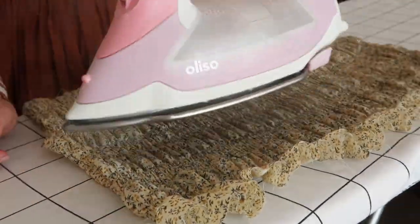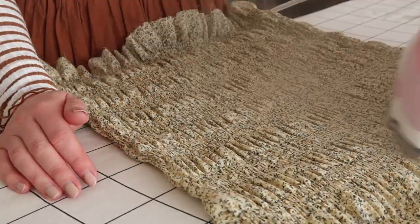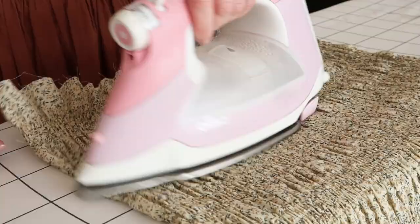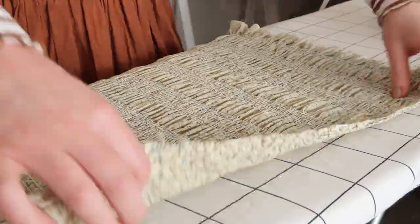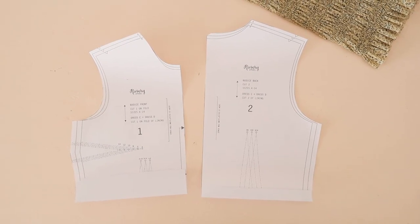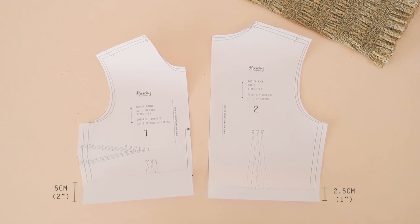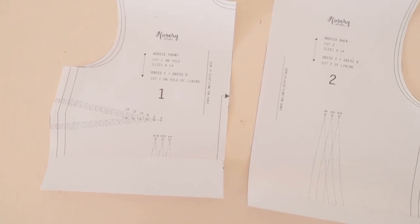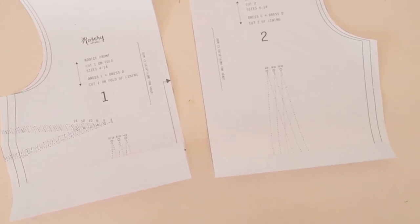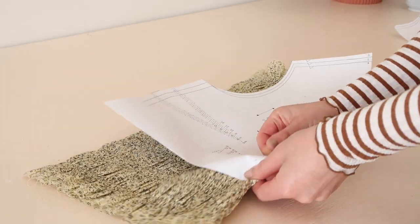A handy trick I always like to do when shirring is to use the steam of my iron to shrink the shirring elastic even further. While I'm at it, I also give all of the gathering and the shirring elastic a good press with my iron. Next, I take the bodice front and back of my Rosa pattern and fold up the front pattern piece by about 5cm or 2 inches, and the back bodice piece by about 2.5cm or an inch. This will shorten the bodice slightly to look more similar to the dress I'm trying to recreate. Then folding my pre-shirred fabric in half, I place the front bodice on the fold and pin it in place.